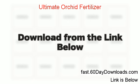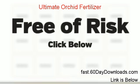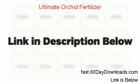Anyhow, I hope this quick review helps a few people. Make sure you use the link in the description below so you can stop researching and review it for yourself. Thanks for watching my video, have a great day!